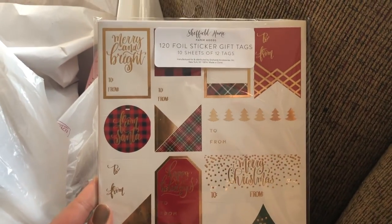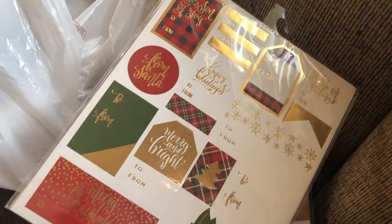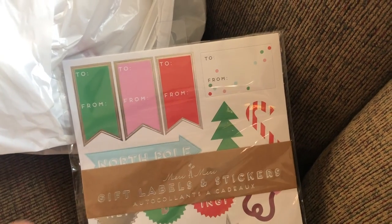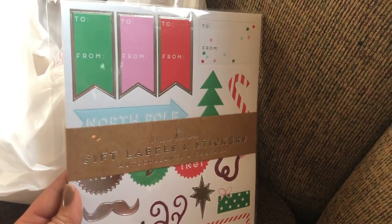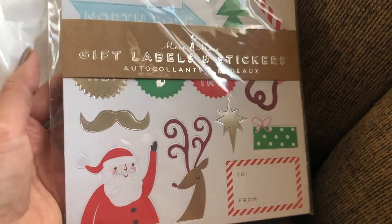I got a couple of cute Christmas stickers — the 'to/from' gift stickers, they're just so cute. I also got a big pack of ornament balls to go with them and some wrapping paper, so hopefully I'll be set to just start wrapping presents. Having presents under the tree is like my favorite thing about Christmas.